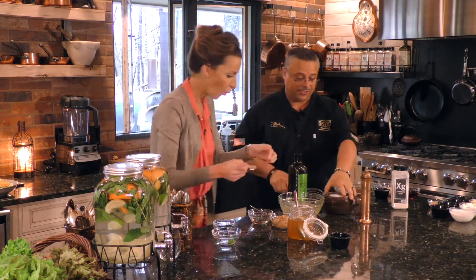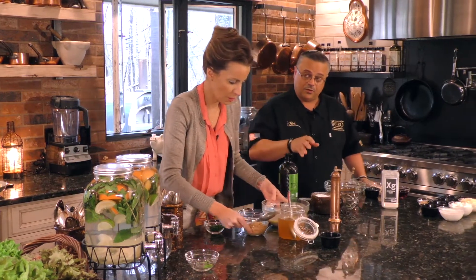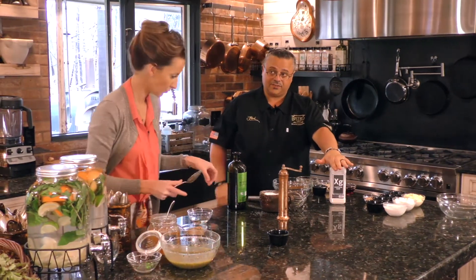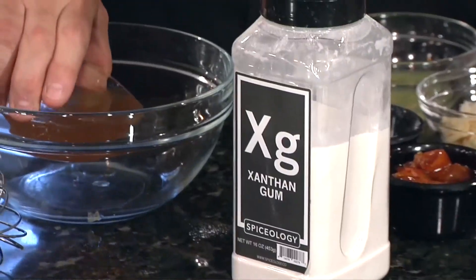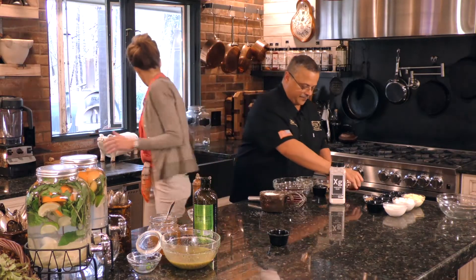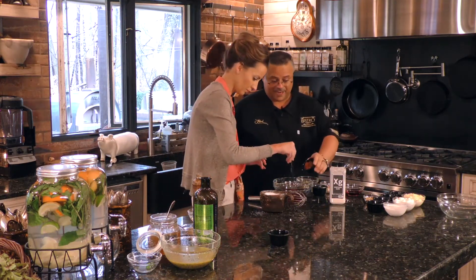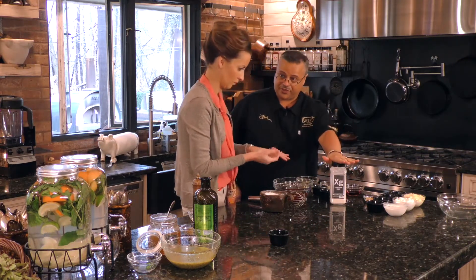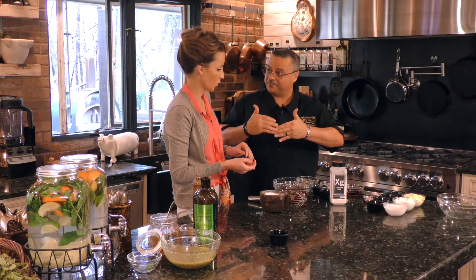This next one we're doing is a low-fat, low-calorie version — we're going to substitute three-fourths of the oil for vegetable stock and thicken it with a product called xanthan gum. You can get this at grocery stores or online now. We're going to add the vegetable stock, some red wine vinegar, a little bit of garlic because I love garlic in my Italian vinaigrettes, some salt, and some overnight tomatoes to give it depth of flavor. Xanthan gum is a commercial thickening agent — you can use it hot or cold; it's going to stabilize and keep the emulsion going.